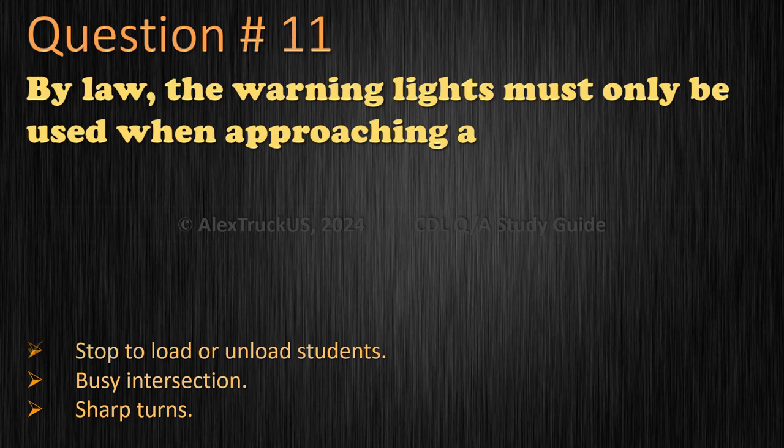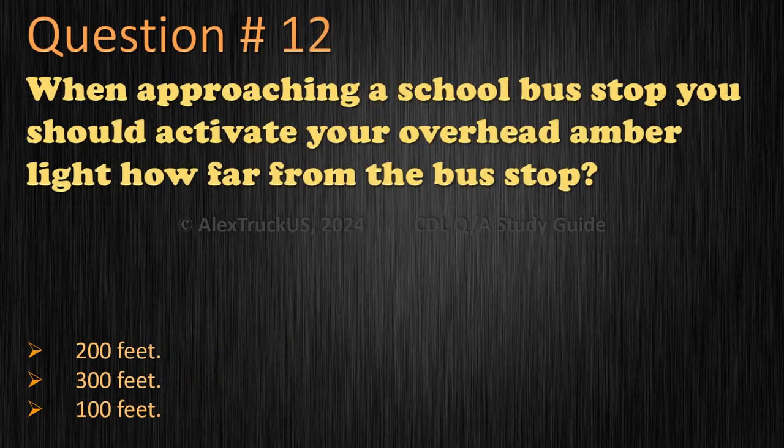Question 11 (answer): The correct answer is: stop to load or unload students. Question 12: When approaching a school bus stop, you should activate your overhead amber light — how far from the bus stop? 200 feet, 300 feet, or 100 feet? The correct answer is 200 feet.